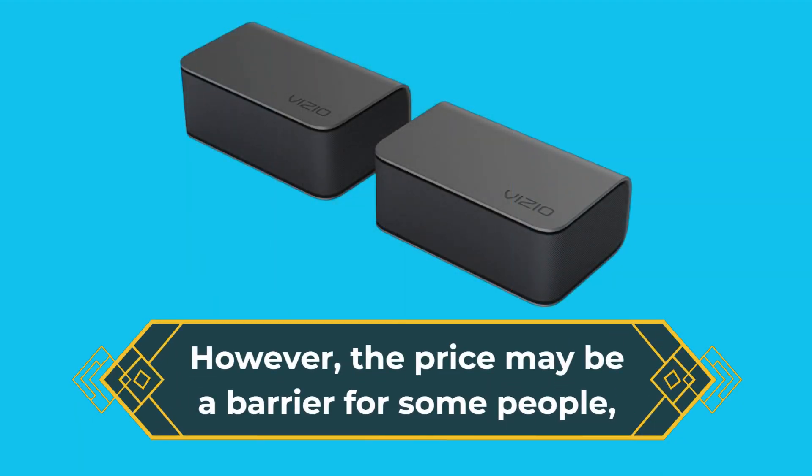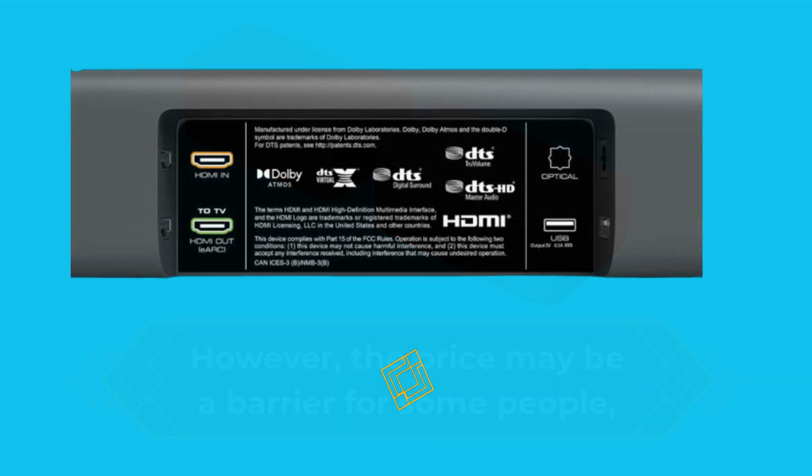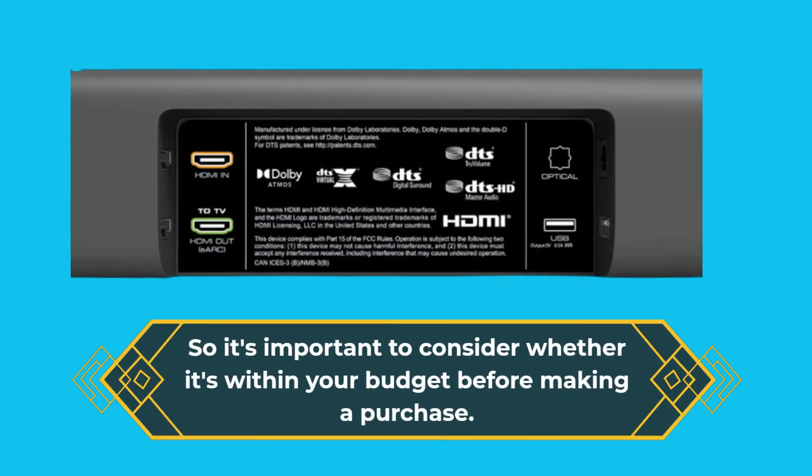However, the price may be a barrier for some people, so it's important to consider whether it's within your budget before making a purchase.